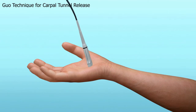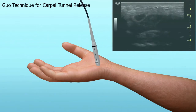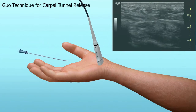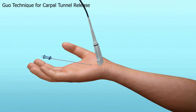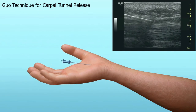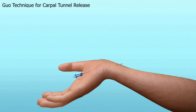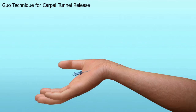Ultrasound guidance was used to precisely map the median nerve and the safe zone for the needle entry and needle exit. An 18-gauge spinal needle was advanced under the transverse carpal ligament before exiting. The needle also advanced under the antebrachial fascia before exiting the skin.